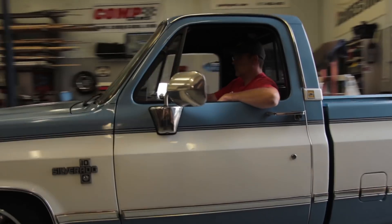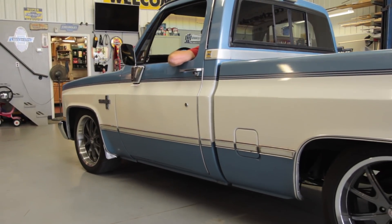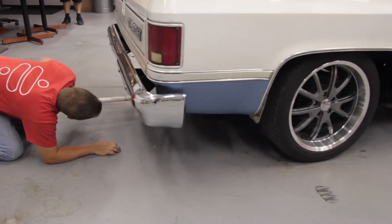We've got our 87 C10 back in the shop today. We used it to develop the street grip system and now we're going to use it to develop the coilover system, so we're putting on one of the very first kits here today.